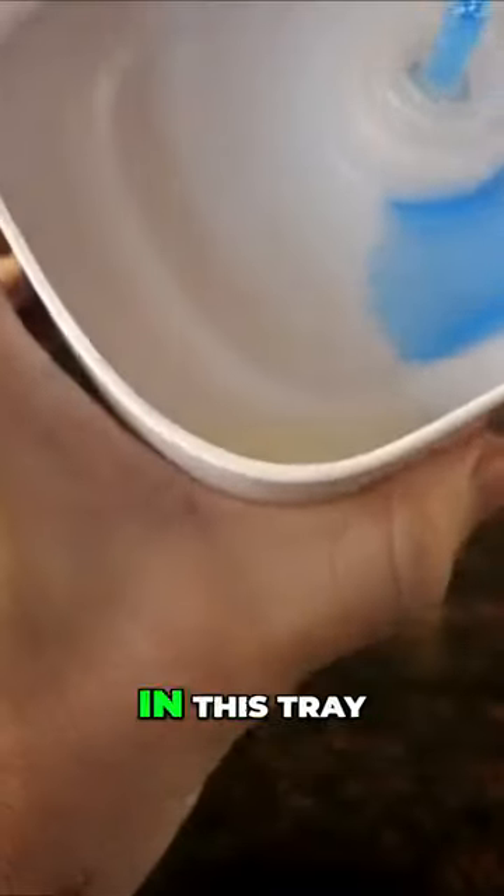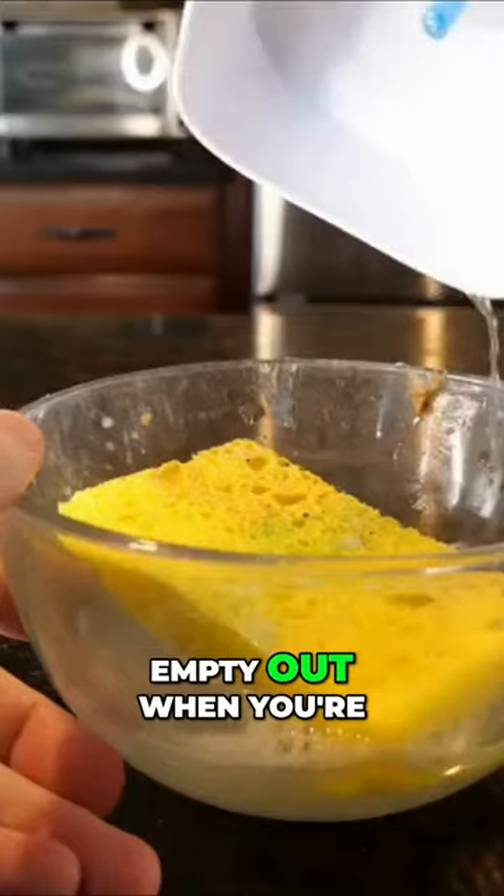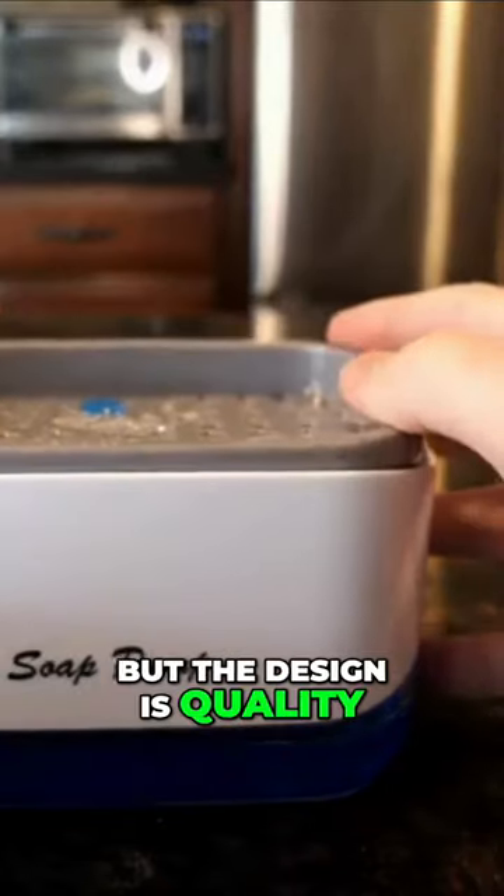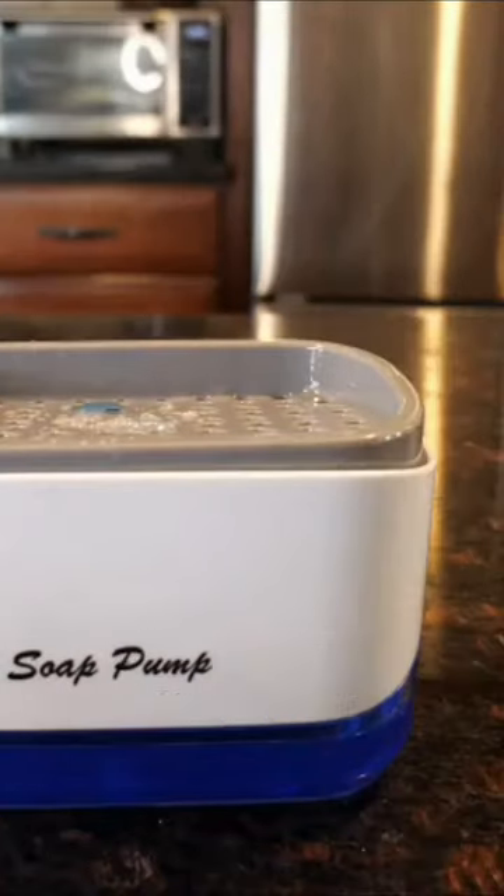What happens is, as you can see, the water gets caught in this tray and you can empty it out when you're all done. I'm actually really happy with this product. It's simple, but the design is quality, and it makes washing dishes a little bit more fun.